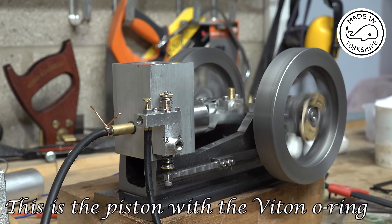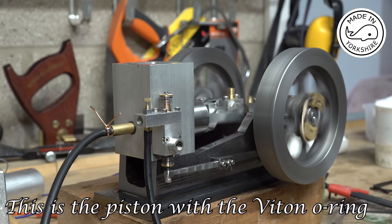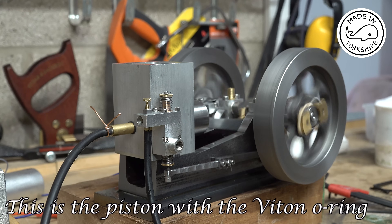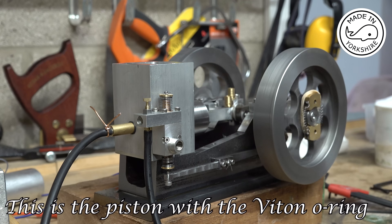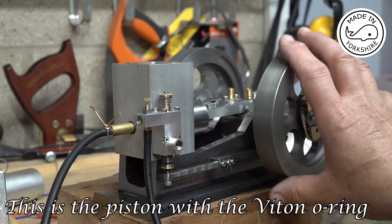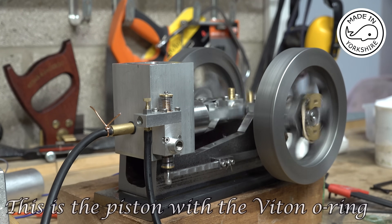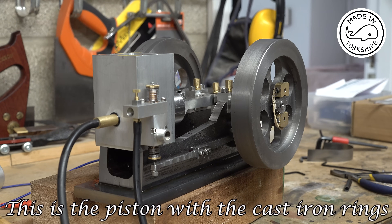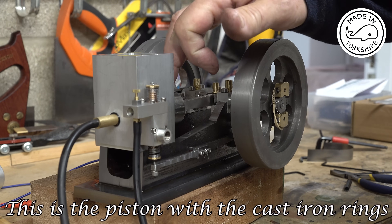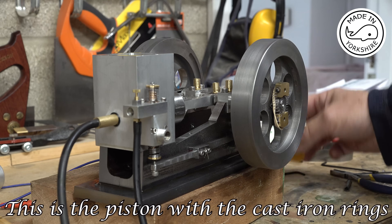There's a little steam engine. If I turn the compressor on, let's see if we can run it on air. For comparison I've put the piston in with the cast iron rings, and already I can see air escaping out of the oil hole — so there's obviously air passing the piston rings.